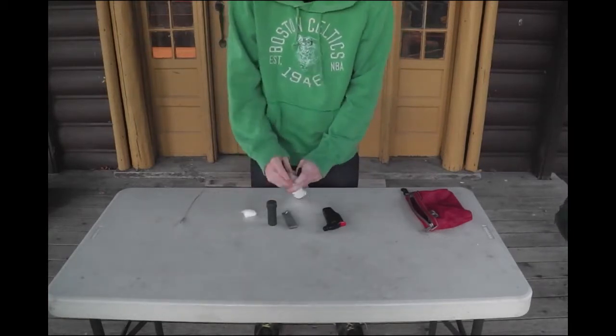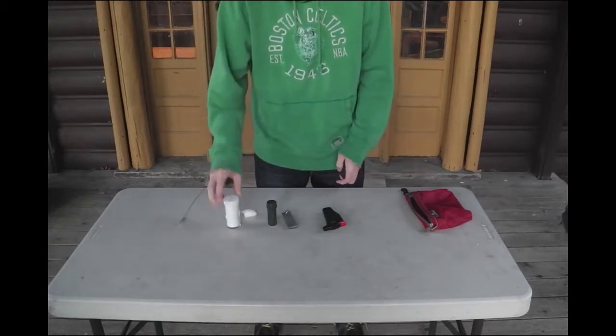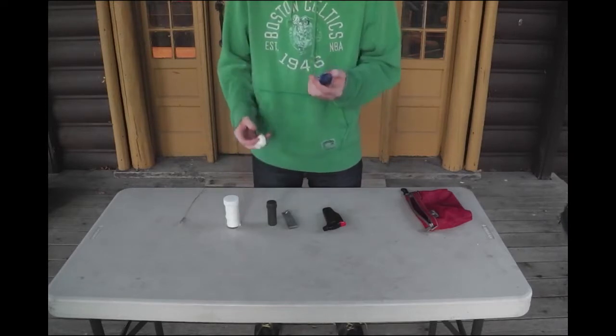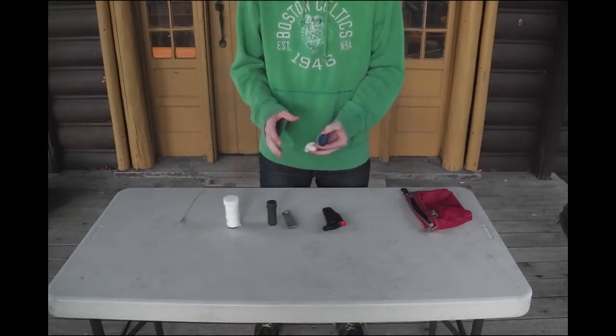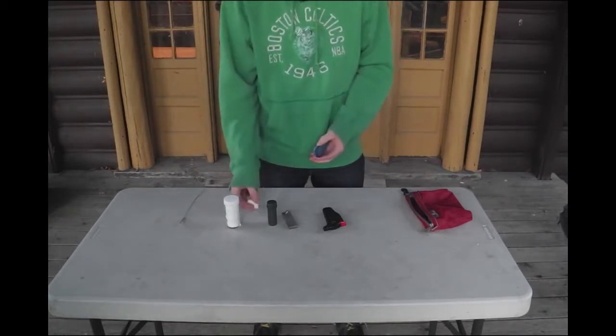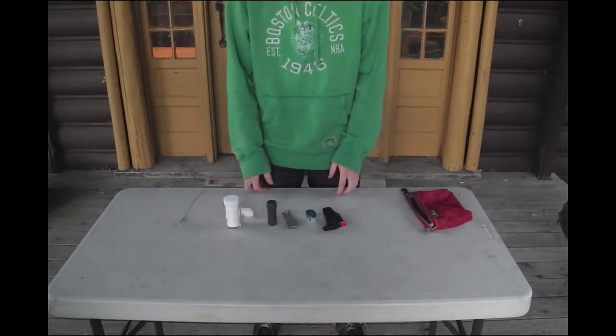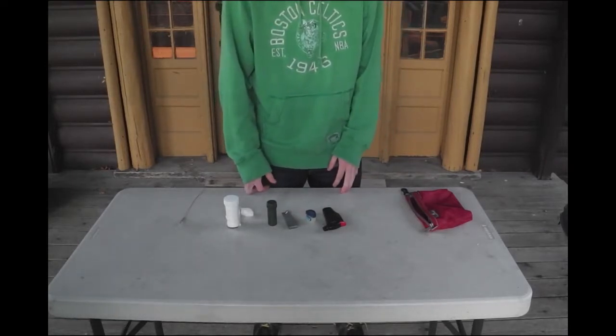You can get a container like that at Dollarama and just stuff it — I think I fit about 30 cotton balls in here. If you put some Vaseline on them and light one, it'll stay burning for about two to three minutes, which makes it really easy to start a fire. You can store them in a bag with the Vaseline already on them if you don't want to carry two separate things.